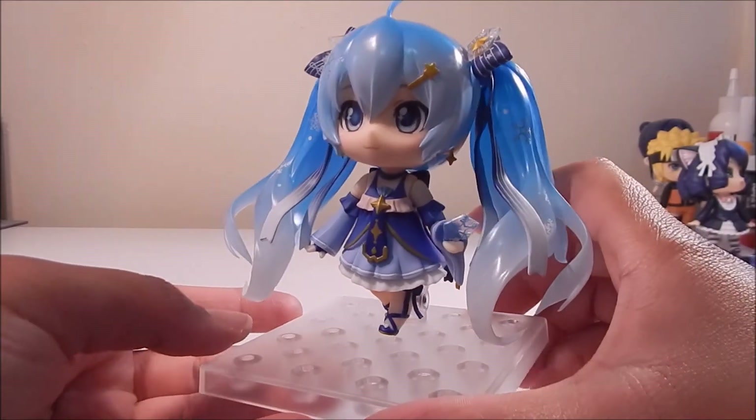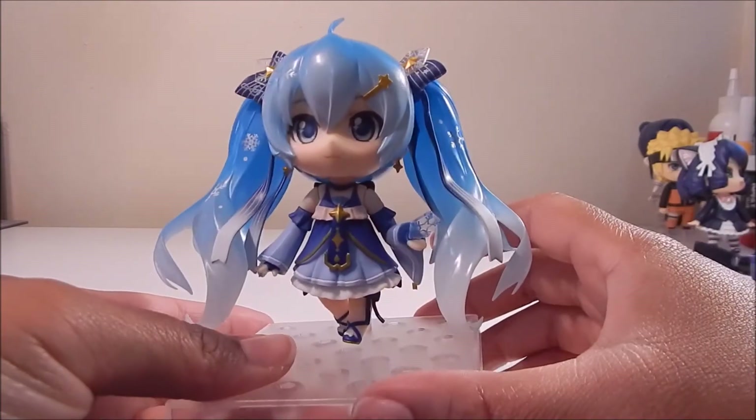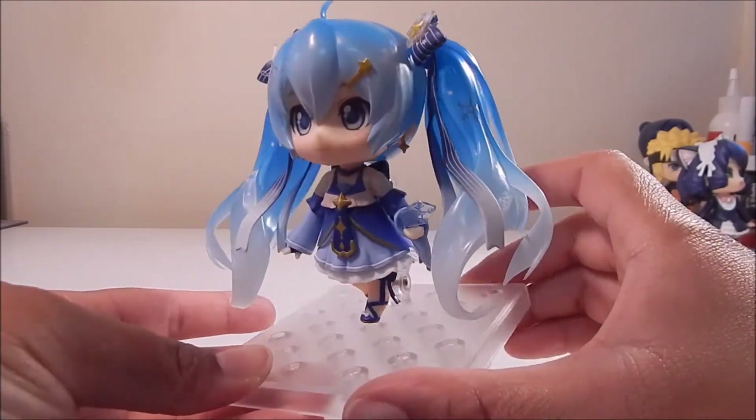But yeah, here she is guys. Pretty cute. I do love this little barrette in her hair as well. So yep, here is Snow Miku 2017.